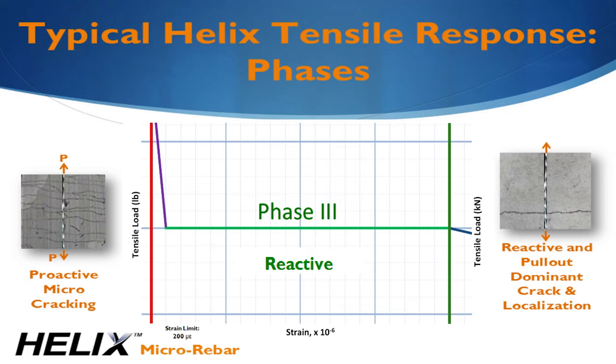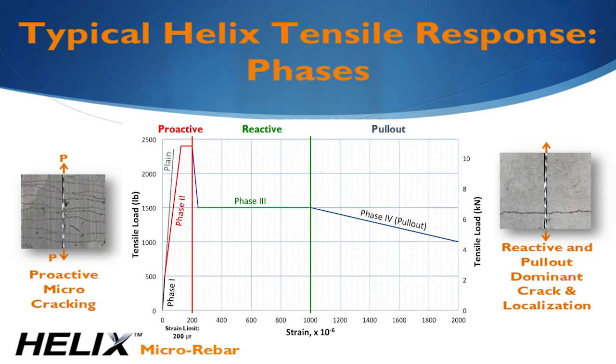After this, the force is localized around the crack and the crack begins to grow. When the crack gets large, Helix can completely pull out of the concrete leading to unstable, decreasing tensile resistance. We do not allow Helix-only design in this unstable region.